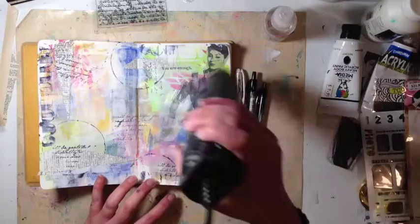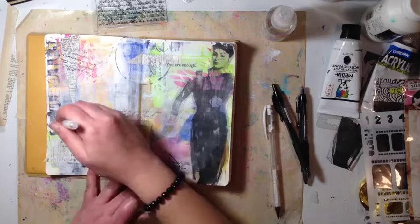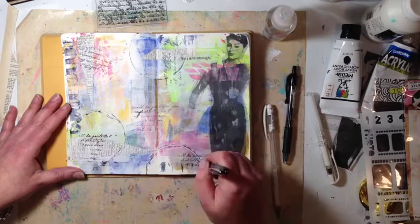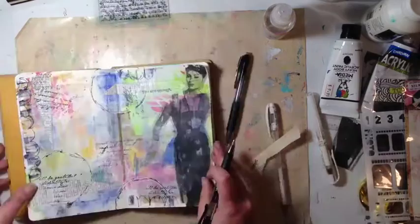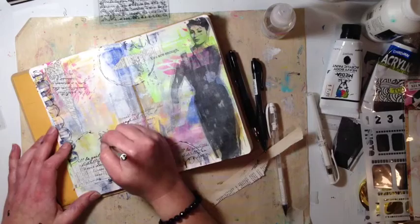Now I'm drying that off because I'm going to do a little bit of doodling on my page with some black and white pens. Most of my white pens are just crap — I can't find a white pen that works for me. The white Sharpie paint pens and I just don't mix. These are gel pens and black markers I pick up from Officeworks here in Australia. Then I pull up my Stabilo black pencil and add some more doodling.